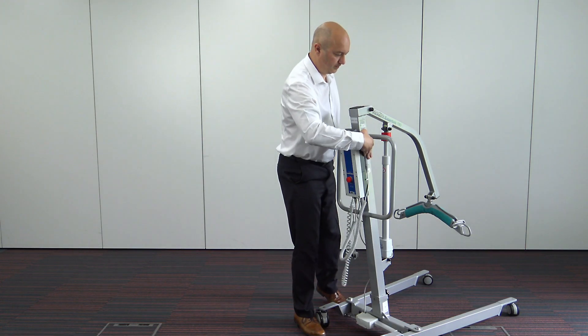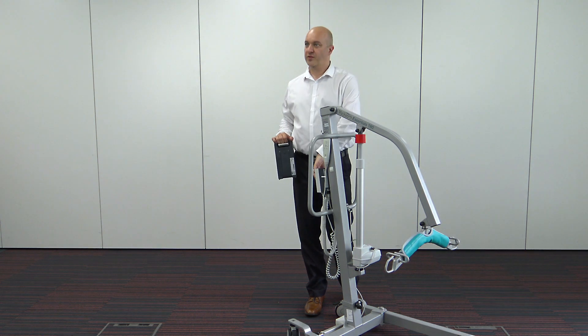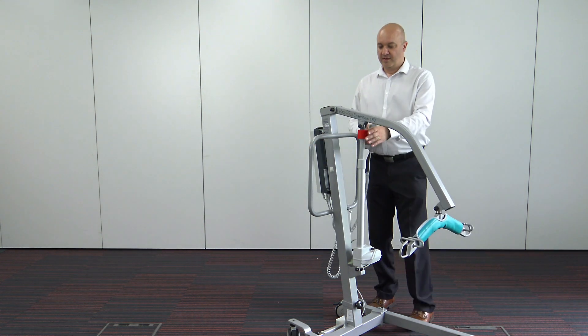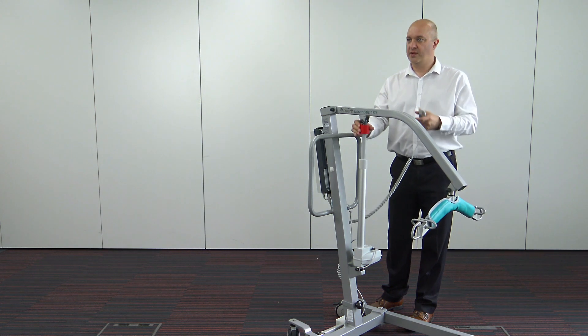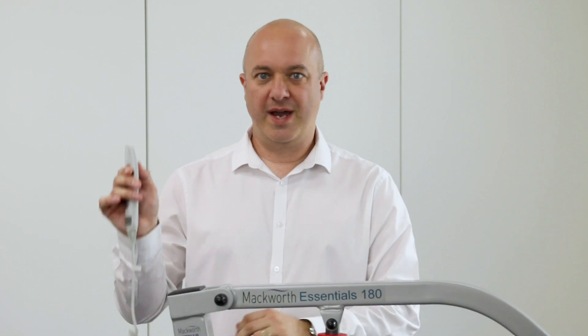The emergency override operates via the battery, so if I remove the battery, that function ceases to work as does the handset. We also have a red toggle — if we turn the disc around, we can actually slowly wind the hoist down manually. Without having to press the down function, we can just wind somebody down in an emergency to get them back into their chair or onto the bed somewhere safe. If we put a new battery on at that point, the power reactivates. There is no reset procedure — you can literally wind it down and then instantly go back to using the handset.